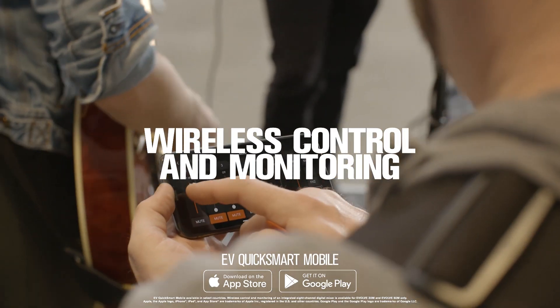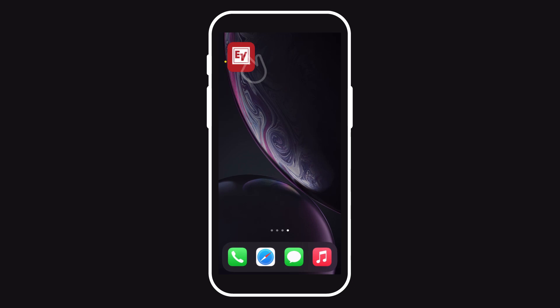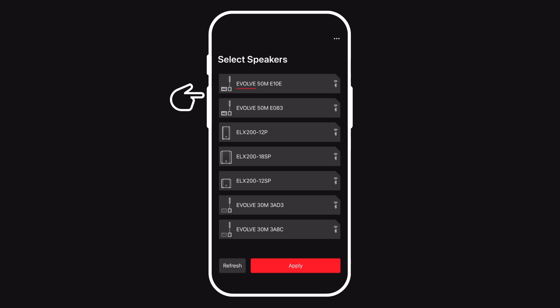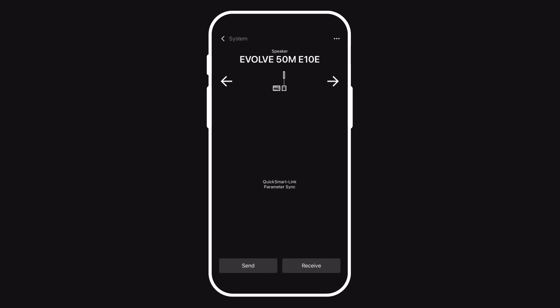All right, we're going to connect our Evolve 50M systems to the QuickSmart app. To do that, we're going to first navigate to the EV QuickSmart mobile app on our phone, hit refresh and search for speakers. Here we can see the Evolve 50M units at the top, so I'll select them and hit apply to connect. Once connected, we can see they are two separate Evolve systems. If I connect the network cable to the QuickSmartLink port, the hardware will ask me if I want to send or receive the parameters from one unit to the other. But if we open one of these menus, we get the same option and can configure the QuickSmartLink from the mobile app.